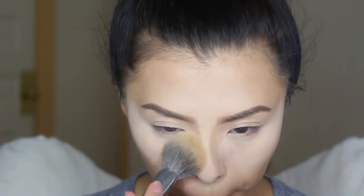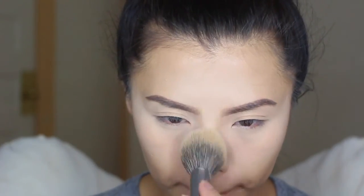As you can see, I did my eyebrows off-camera because they do take me a long time to perfect them. But anyway, here I'm just taking a brush to dust off the powder.